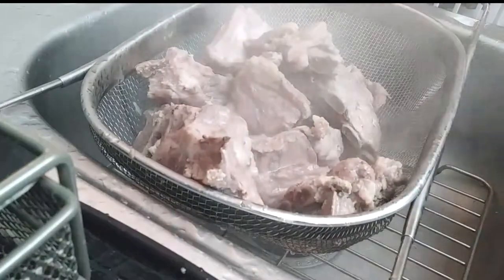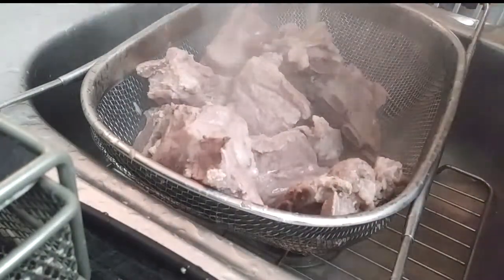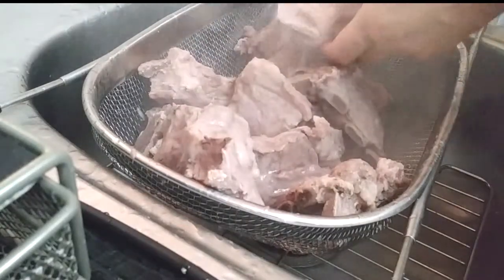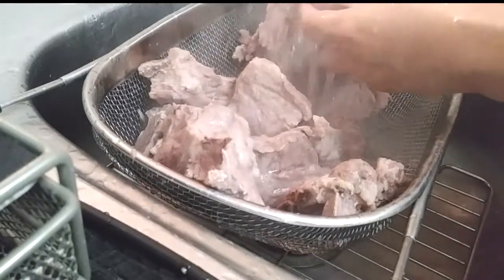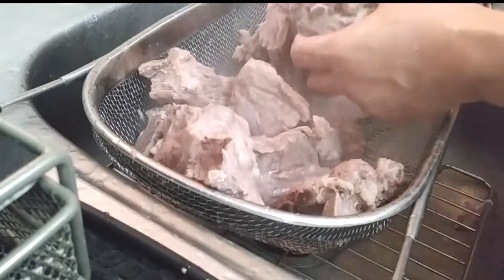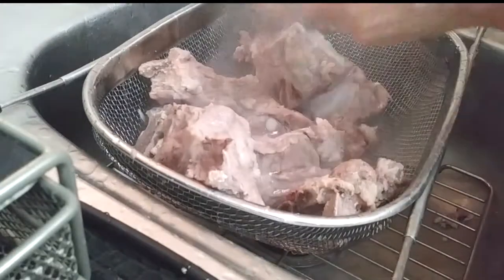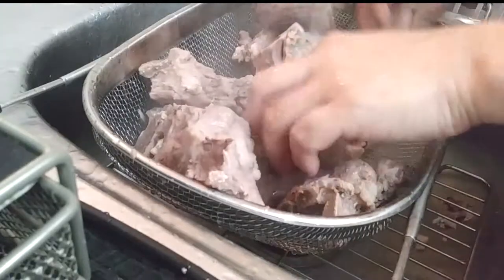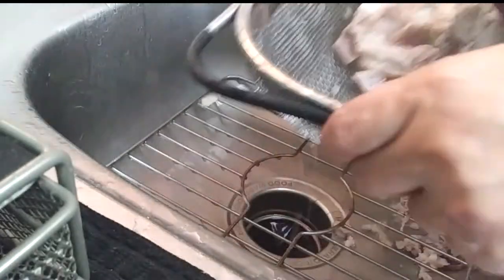It's been about 10 to 15 minutes and I'm going to throw the pork bones into a strainer basket to rinse them off. The reason I'm rinsing them is because there could be bone fragments, fat, vessels, or anything else you don't want to eat. Everything should come off pretty easily — it should be soft enough where it just pulls right off. Once that's done, give them a good shake and set them aside.